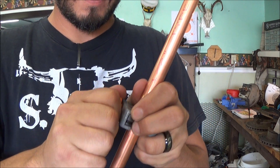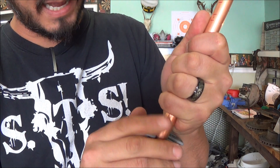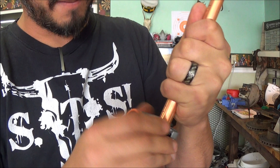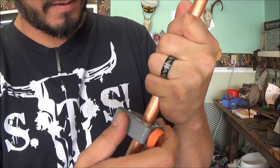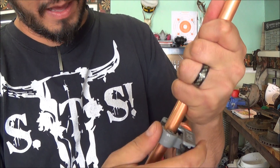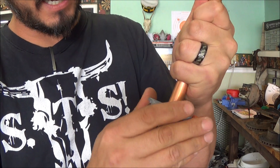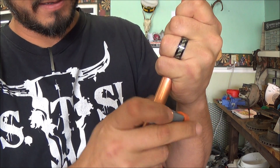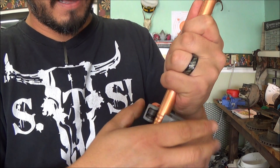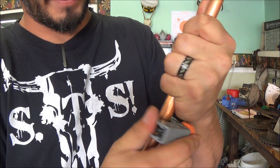Keep doing that until it goes all the way through. If your tool is not tightened perfectly straight it will basically make kind of a thread, so rather than going the same direction every time I like to go back and forth, so it will continue to cut and not just make a screw thread all the way down the pipe.